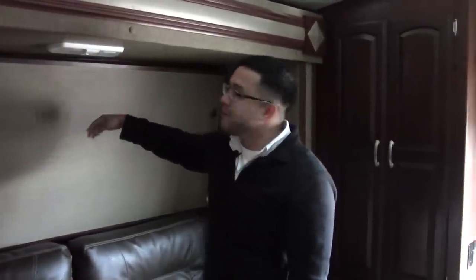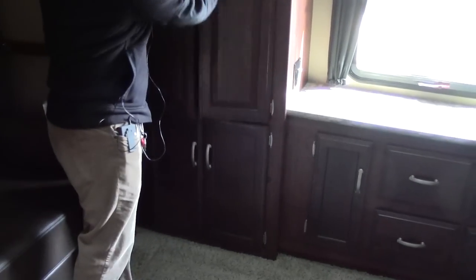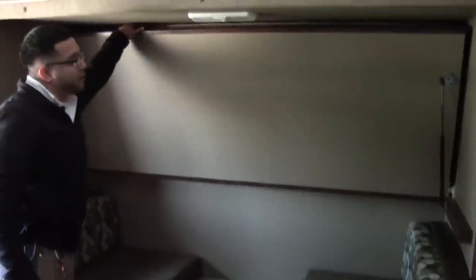You have LED lighting up here, tons of cabinets and storage for all your clothes, cabinets all around, a TV hookup, and a nice big window in the back. Right over here is another nice feature — a separate dinette so the kids can have a place to play and eat, plus an additional bunk bed with 300-pound capacity.